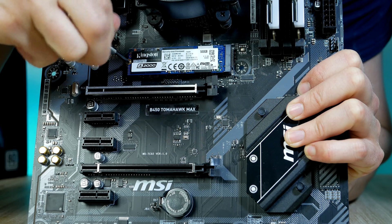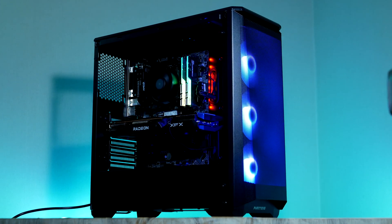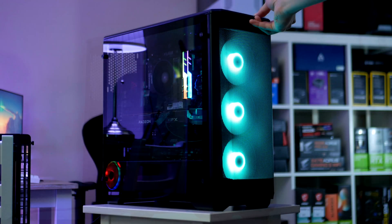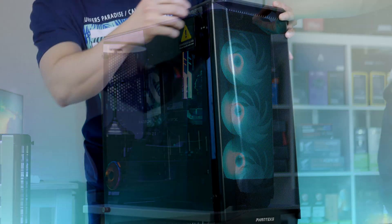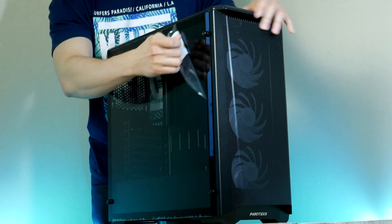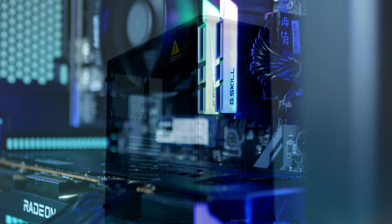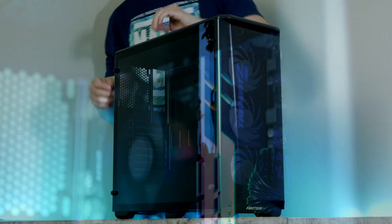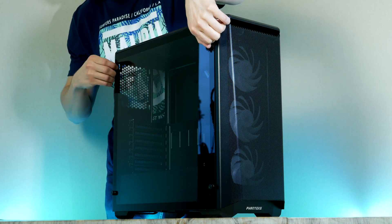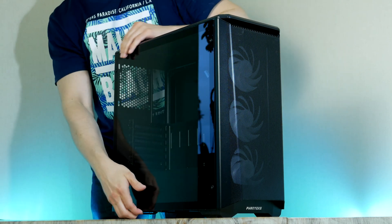With that done, we can now prepare our case. This is the P400A from Phanteks — it is a $90 mid-tower case with three ARGB fans that you can address via the ARGB button at the front of the case. Building a PC with this case has been a dream of mine for quite some time, and I'm very excited to see how awesome this PC will end up looking once all our components have been installed. Taking off the side panel is quite easy — we need to remove these four thumbscrews, and then we can remove the tempered glass side window.